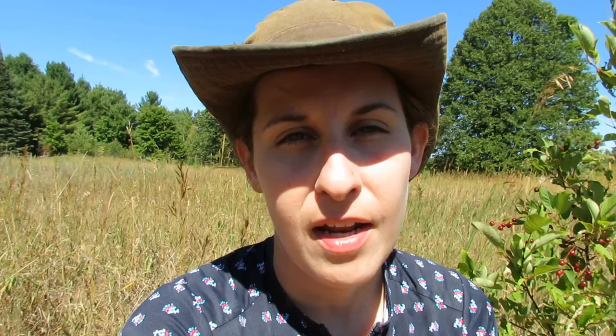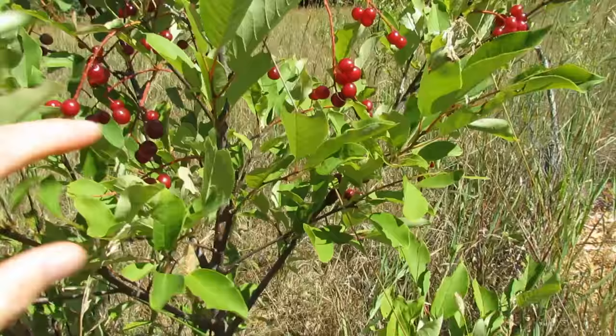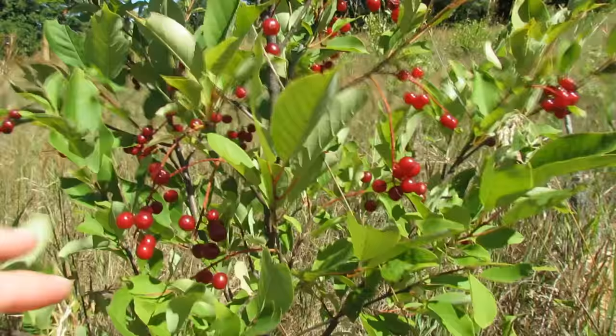So choke cherries — I've got a lot of them on the property by the cabin here. They're beautiful little red berries on these shrubs. These are some smaller shrubs; I've got some bigger ones over in there. Today I'm going to be picking a bunch of them, and there's lots of shrubs, so that's a good thing.